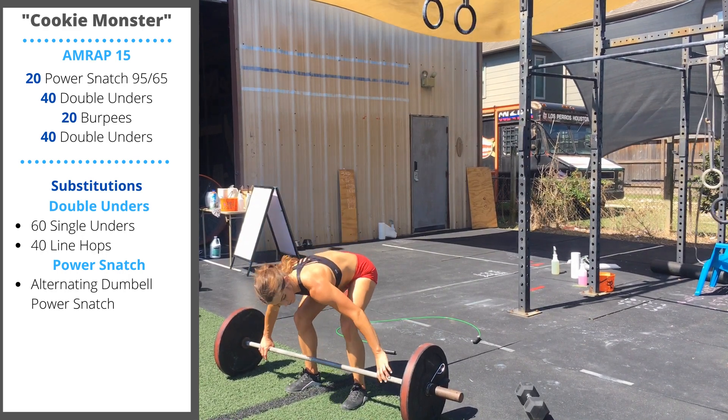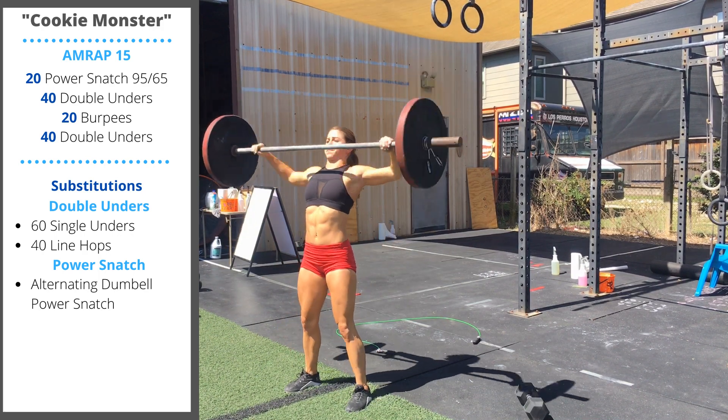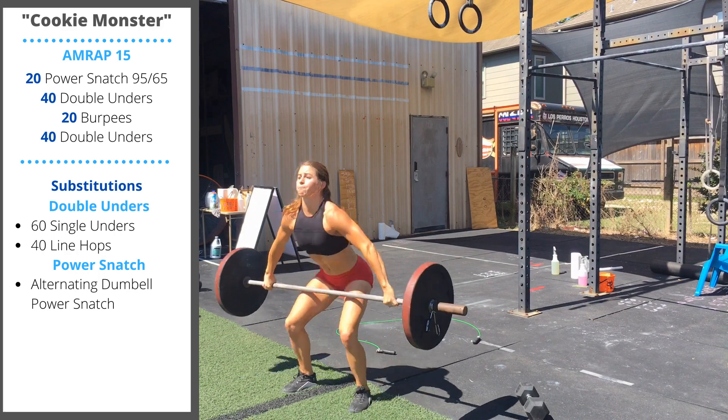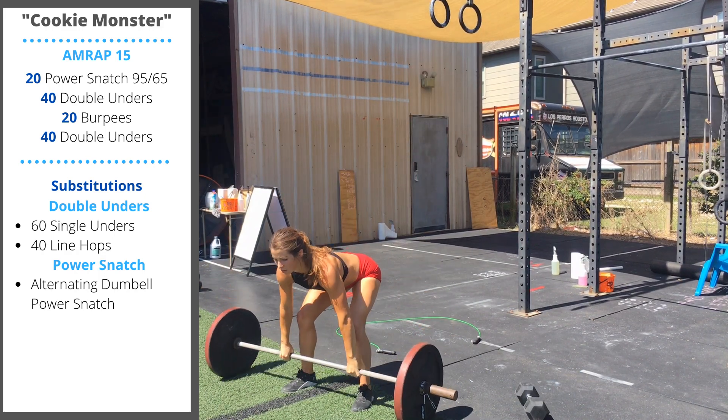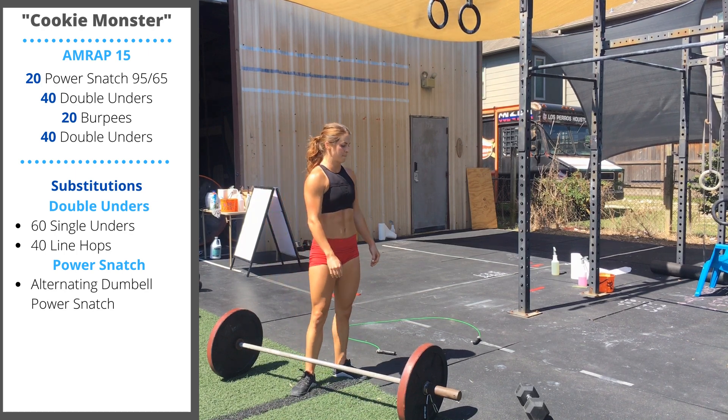Start with 20 barbell snatches. Wide grip on the bar, bring the barbell to the hips, jumping in one motion, bring overhead, move yourself under, catch with hips and knees bent, and then stand up tall at the top. Make sure you keep your back straight at the bottom.